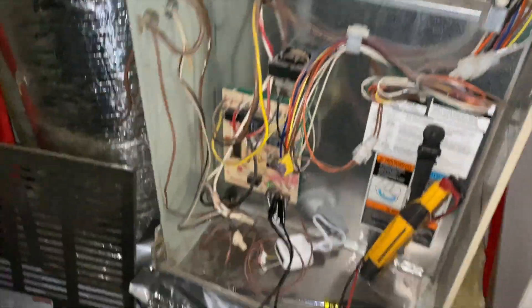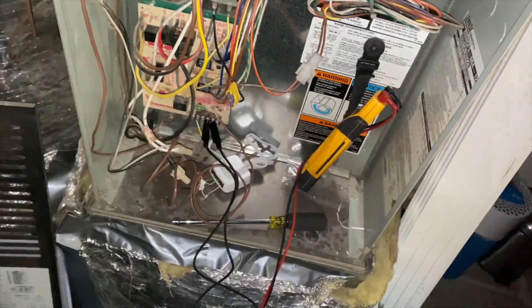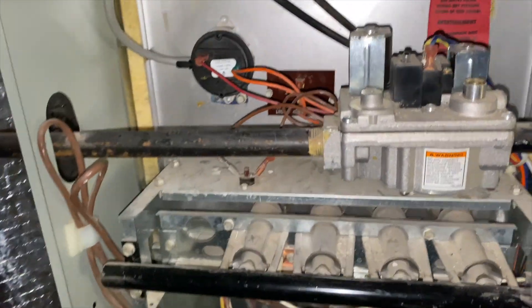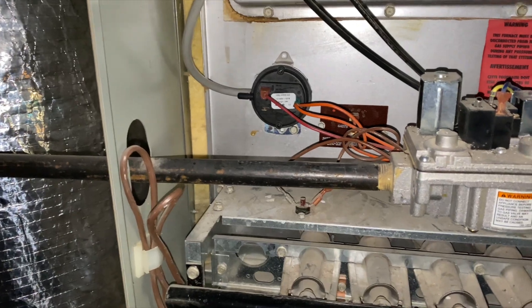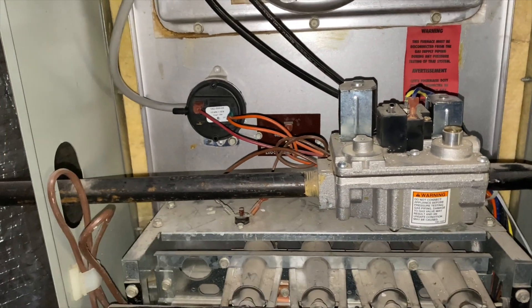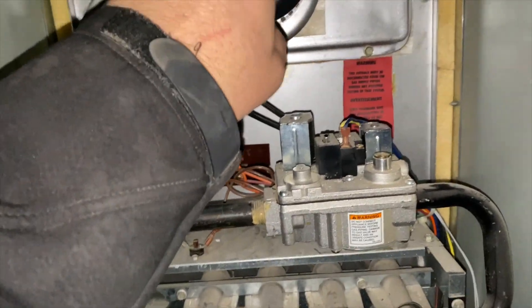There we go - there's our fan. It doesn't seem to be a pressure switch issue, so we're going to go ahead and try to bypass the pressure switch just to make sure everything's working. The interesting thing is the inducer didn't come on initially.